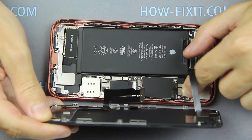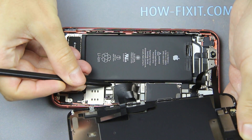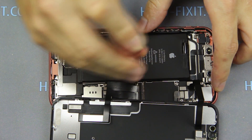Connect the three display cables to the mainboard and only after that connect the battery cable. Next, install all panels and fasten the screws.